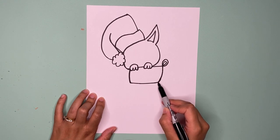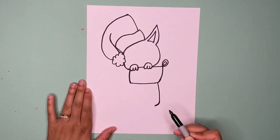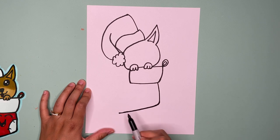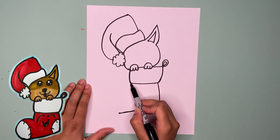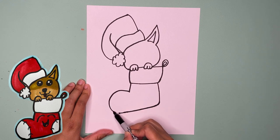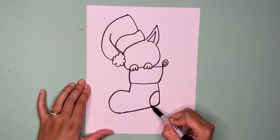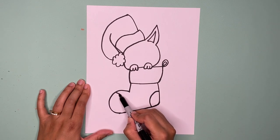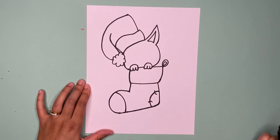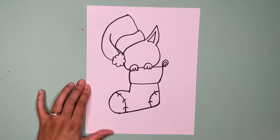Now let's draw the rest of the stocking. Start at the end of your stocking and then go down and around to make a curve. Once you have that, keep going past it to about right there. Now I'm going to go down and then make a bump for the end of the stocking. We're going to add some detail to the stocking by drawing a bump here and then another bump. We're going to have some little stitch marks to make it cute — there's one, there's two, and then I'm going to make three on this one.